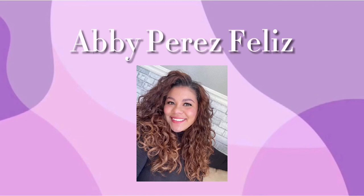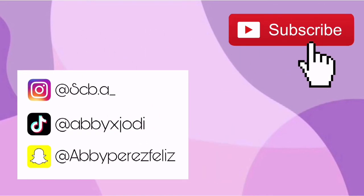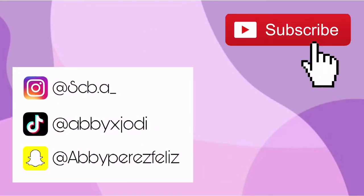Hi guys, welcome back to my channel and if you're new here, my name is Abby. Today I'm going to show you guys how I refresh my hair in the morning. I basically do this on the second and third day, and then mostly the fourth and fifth day I wear my hair up. So if you want to see how I refresh my hair, please keep on watching.